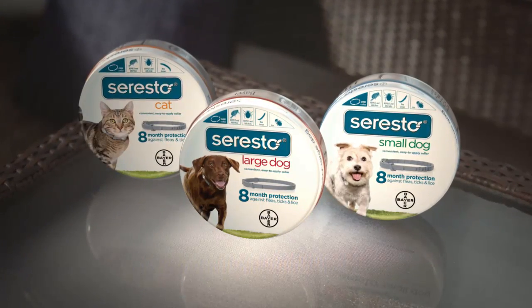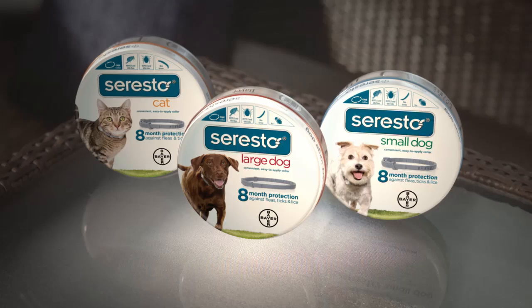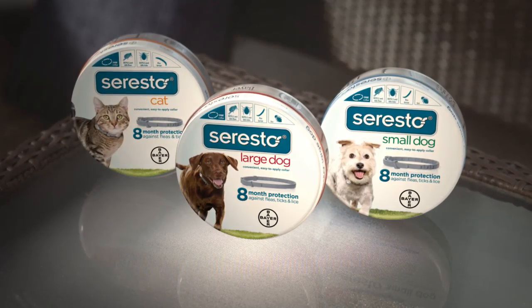Seresto is available for small dogs up to 18 pounds, large dogs above 18 pounds, and also for cats.